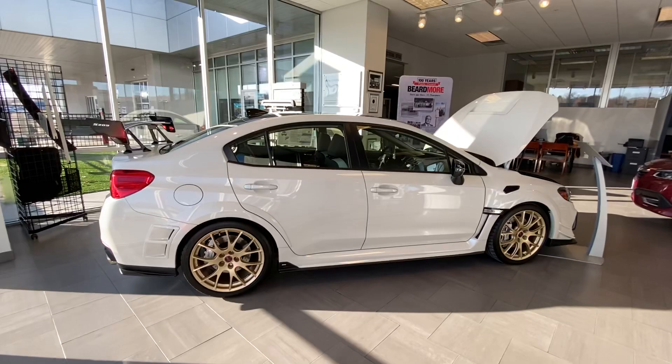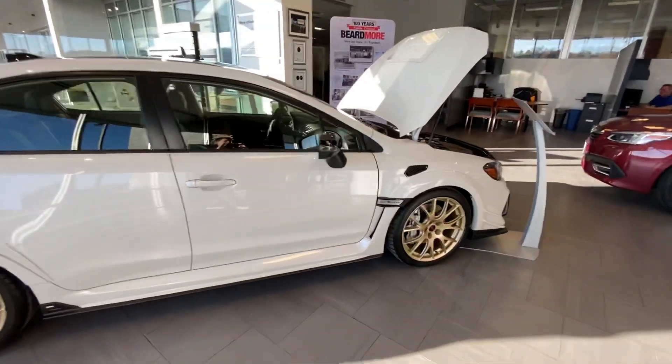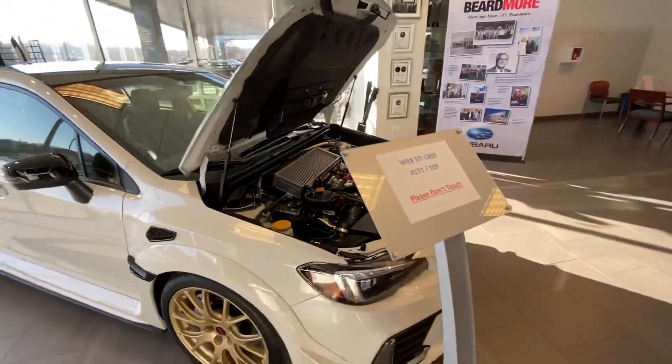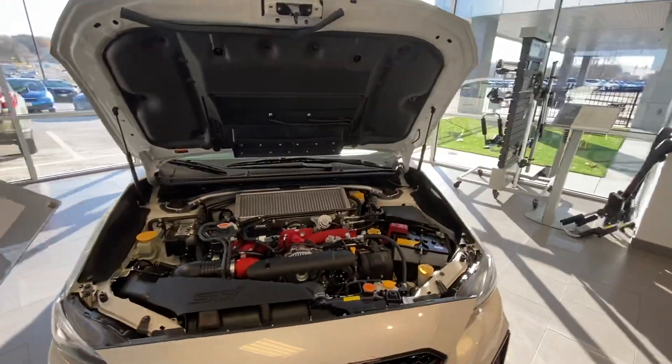If you guys want to come check it out in person, give us a call and set up an appointment. You can reach us at 402-734-2525. Again, my name was Alex Pedersen with Beardmore Subaru. Thanks for the time, and please like and subscribe.